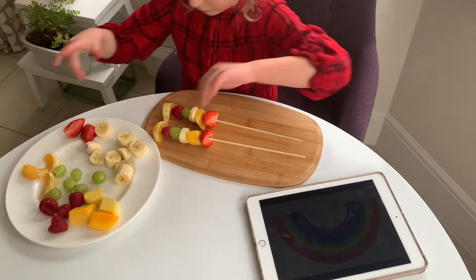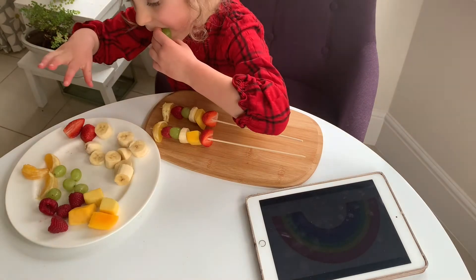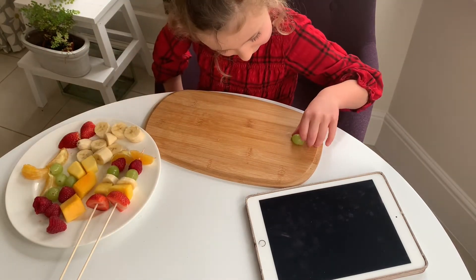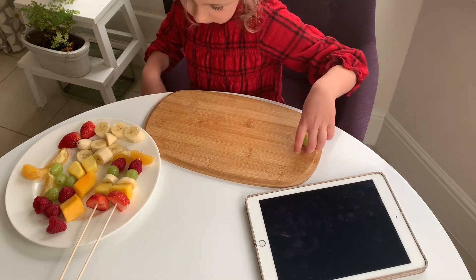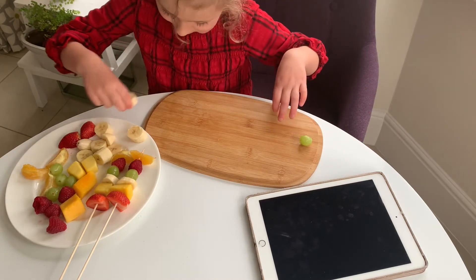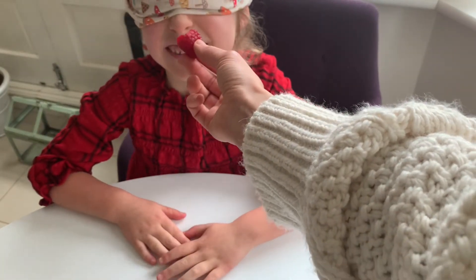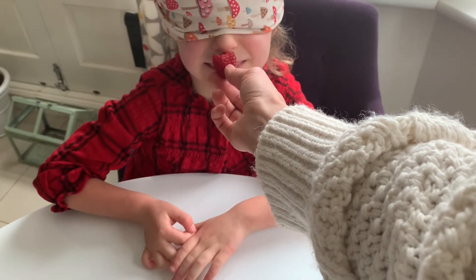And of course, why not snack on the leftover fruit? You could even get your children to order the fruit from their favourite to their least favourite — this is a great skill to understand. And lastly, can they guess a fruit? You could do this with smell, touch and taste.